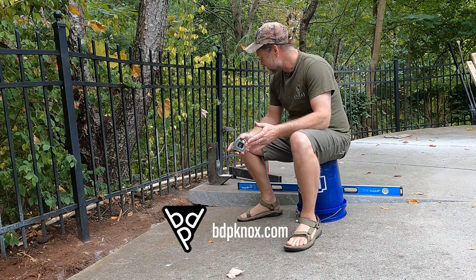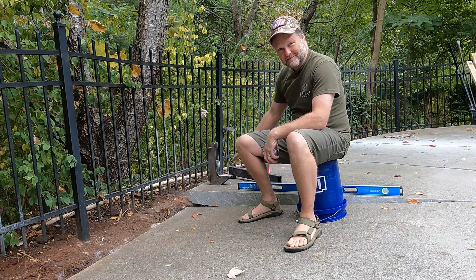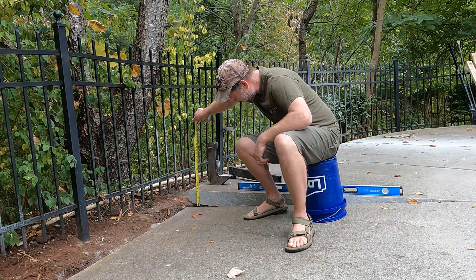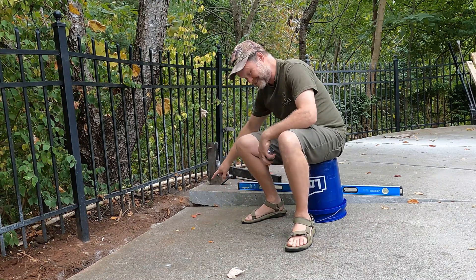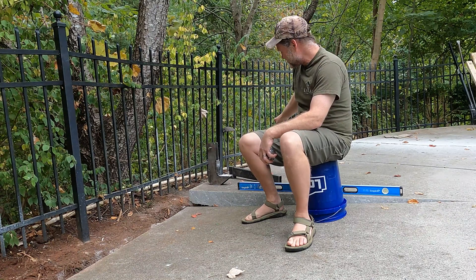Welcome back everybody to BDP Garage. Today I'm in the backyard leveling some concrete around the pool. This particular piece of concrete is sunk just over five inches. The rest of it I've done about 40 linear feet of it.